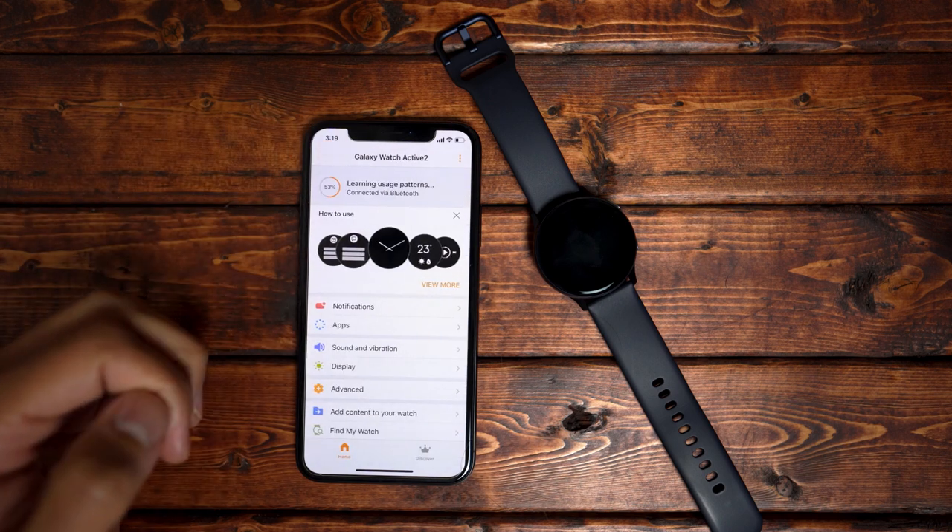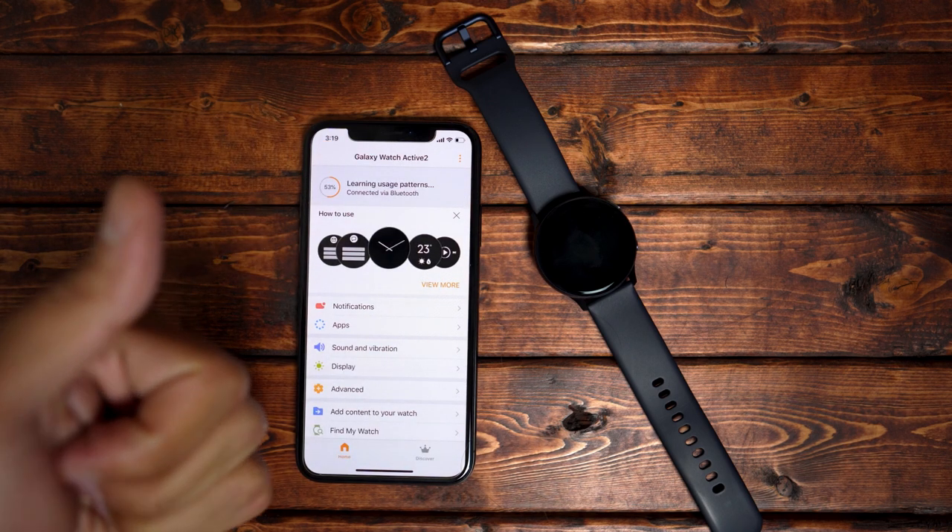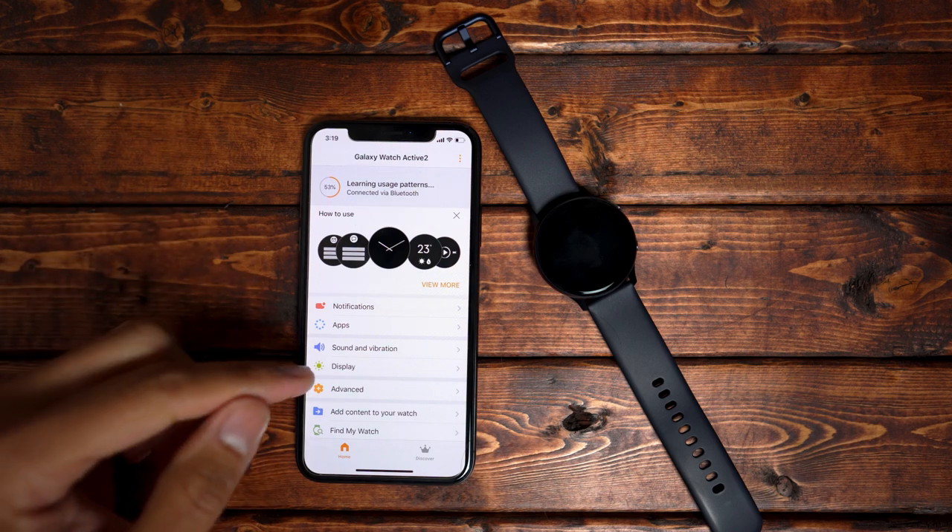I'm not going to go into detail about the sound and vibration and display tabs — those kind of speak for themselves, as they're similar to the settings you would have on your phone.